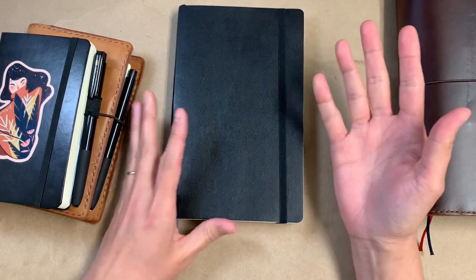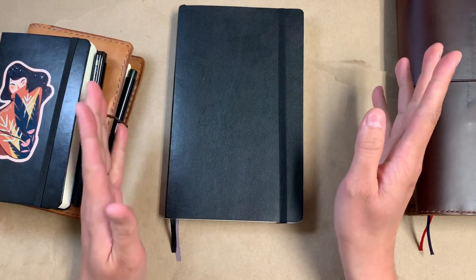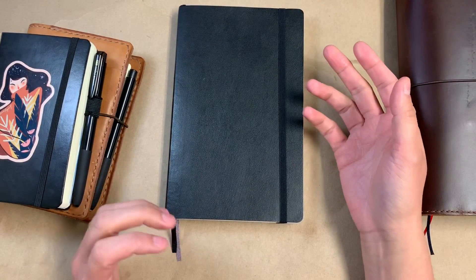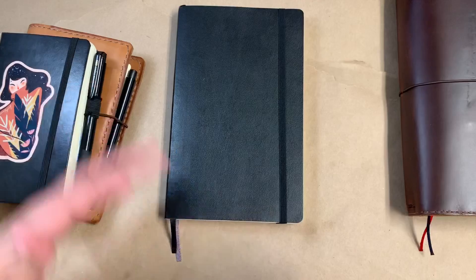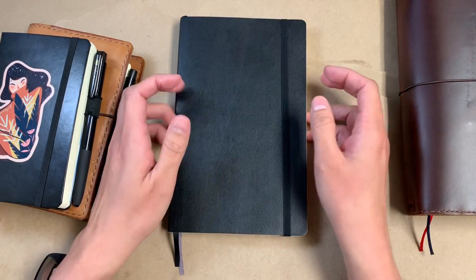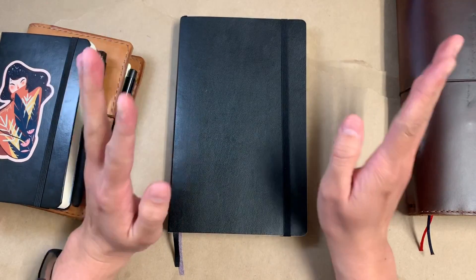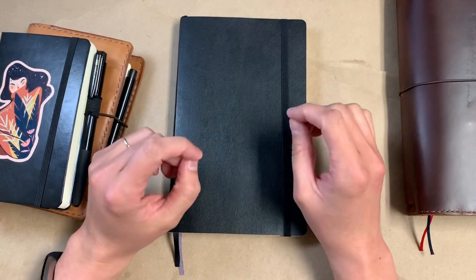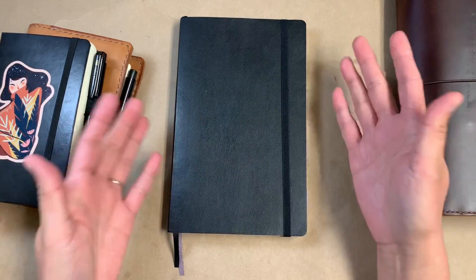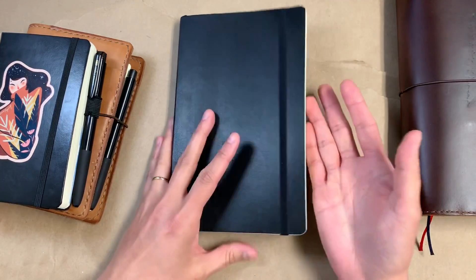I looked at it and was like, oh my gosh, they have it in dot grid — but I'm not gonna buy it off the Moleskine website. What ended up happening was I got on Amazon a few days later and I saw they had these in stock. I thought they just weren't going to have the specific one I want: black, soft cover, dot grid. But they had two in stock, so one of them is now mine.